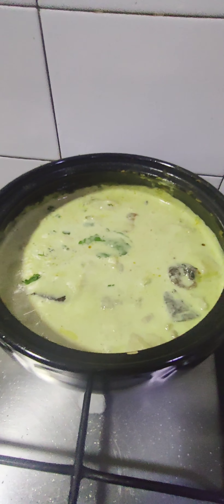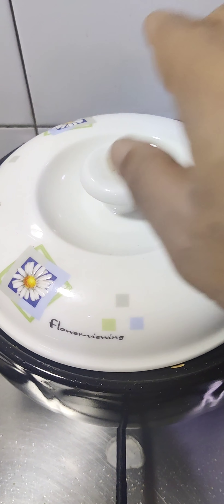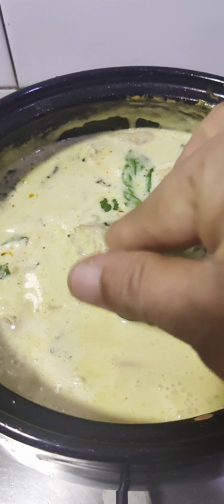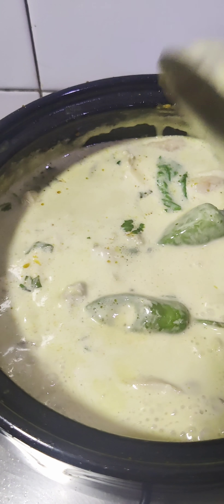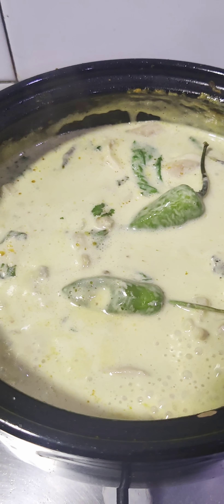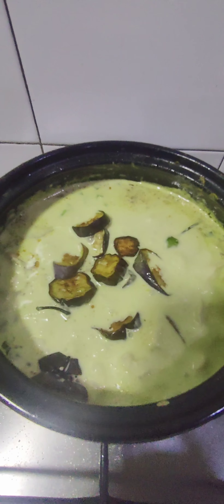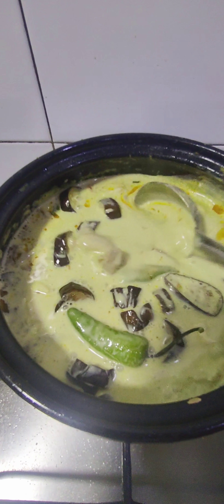I'll take some mint and Thai basil. I want it in smaller pieces so I don't need to pick through it. I'm also adding some green chili to extract extra flavor, and some fried eggplant as a topping — as much as you wish. This is my gorgeous dish.